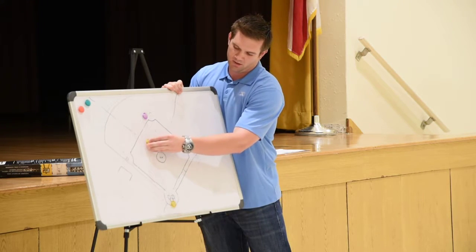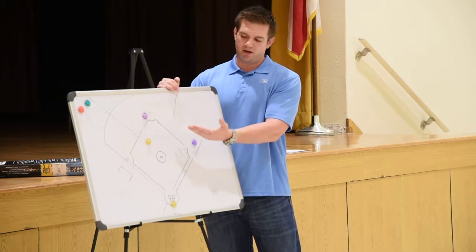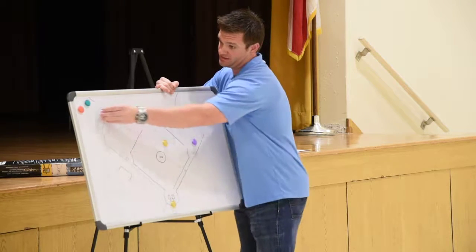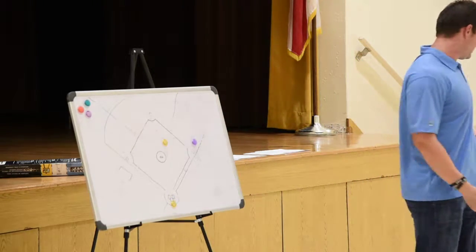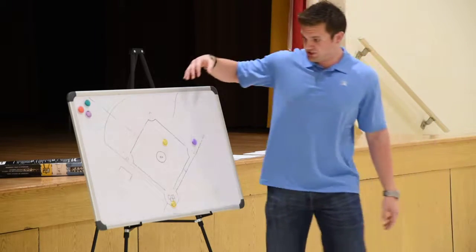Everybody has a tendency to want to move. There are some times you don't have to. The easiest explanation: guy on first, ground ball to second baseman. All I do is step up, turn, face the ball — I'm right there. Play at second happens, I'm square to the ball. Play at first happens — that's like four steps, and they're all drop steps. I basically end up in the same spot. You're not getting sucked in; you don't have to move a lot.